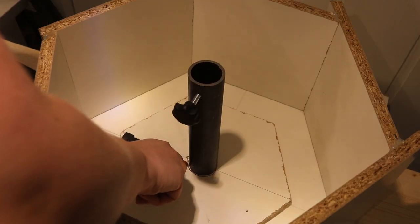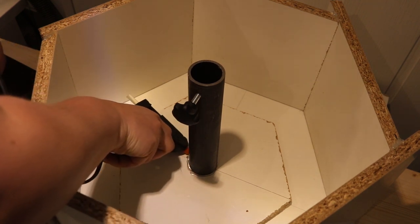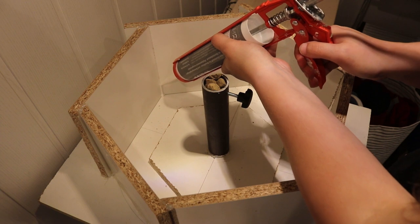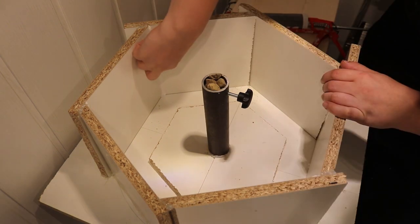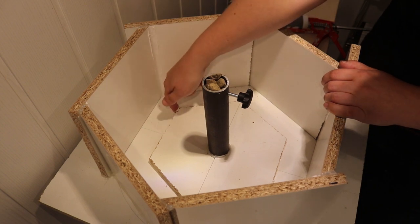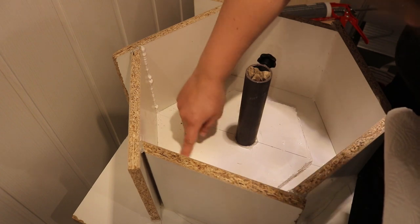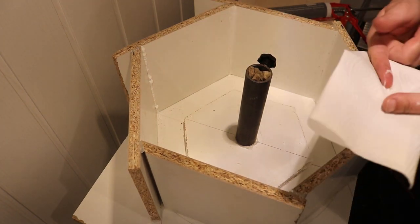Then I hot glued the pipe into the mold as well. I sealed the inside of the mold with silicone, covering any of the seams and especially the raw edges of the melamine board. It got a little bit messy, but it will give a cleaner result in the end and make removing the mold a lot easier.